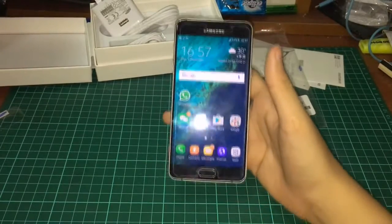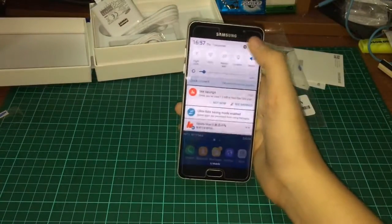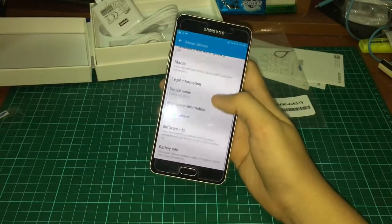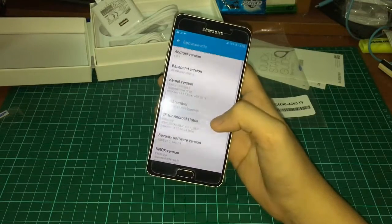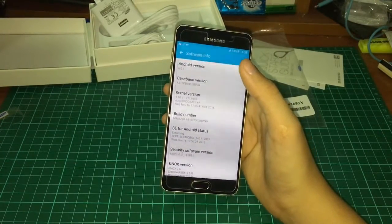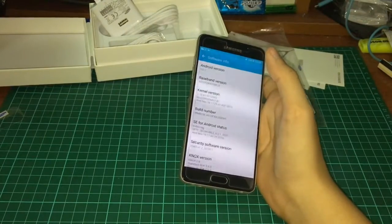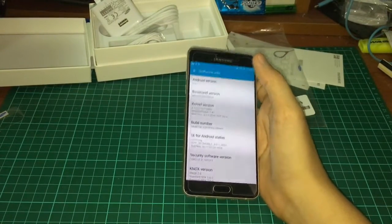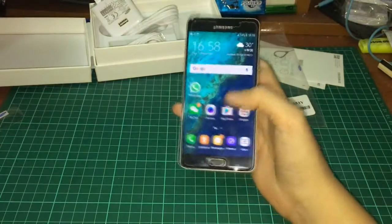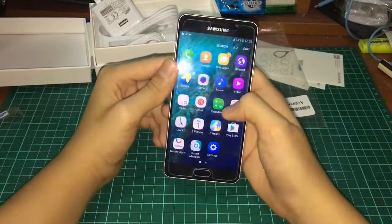The phone comes with Android Lollipop 5.1.1 but I've updated it — not to the very latest Android version, which is Nougat 7.1.1, but to 6.0.1. For Samsung phones you won't get the latest update very fast; you'll need to wait at least six months. Unless you have a Nexus or Pixel phone, you can get the latest updates very quickly.